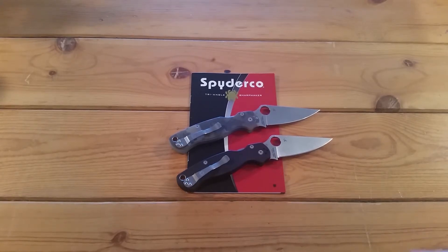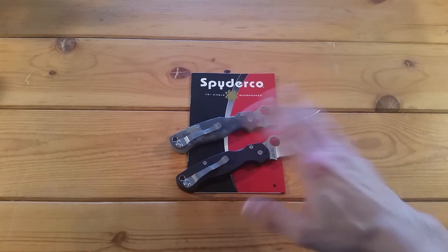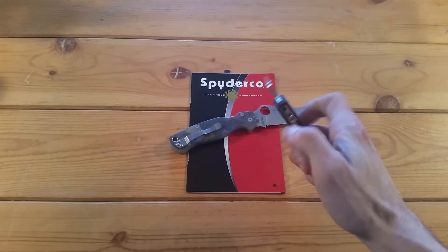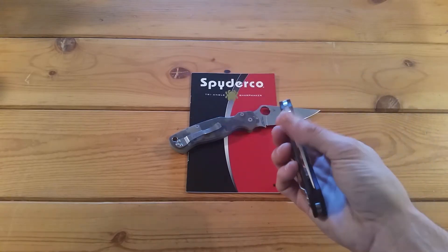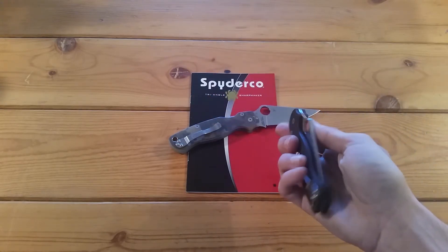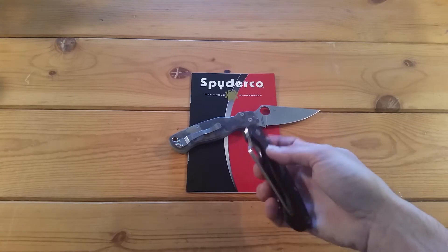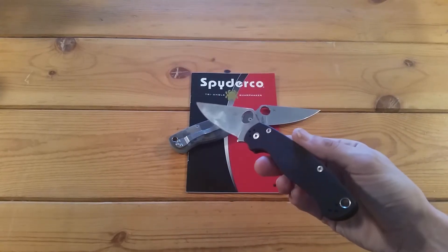Hey everybody, how you doing today? It's been about two weeks since I've owned these knives — actually about two weeks for this one, maybe about a week for this one. Since I've owned both these, I've been carrying the black G10 version of the Spyderco Paramilitary the most. I've been really excited just owning these knives. Overall, can't complain about them, but in my later review I'll point out some things I wish were done a little bit better. For today's purposes, I'll be using this black G10 version for my testing.